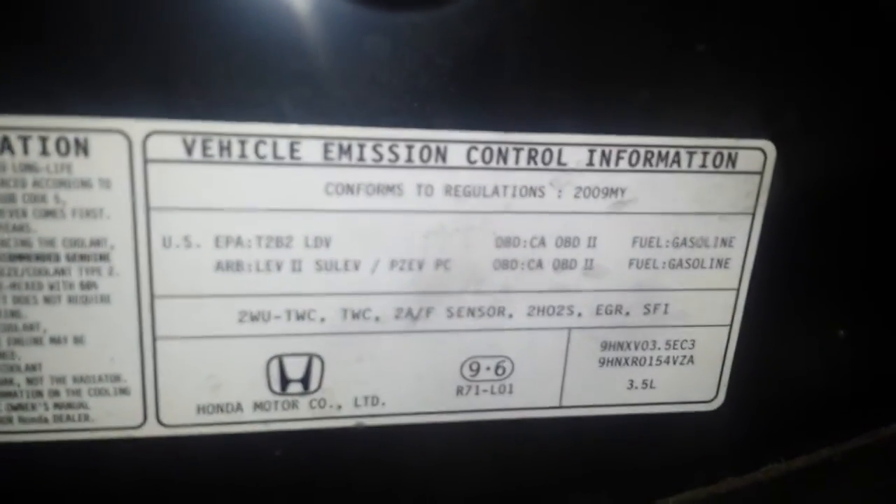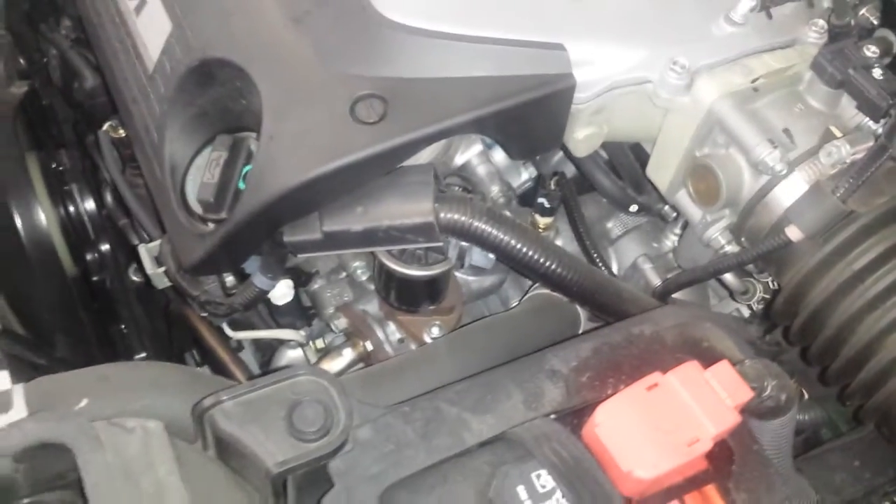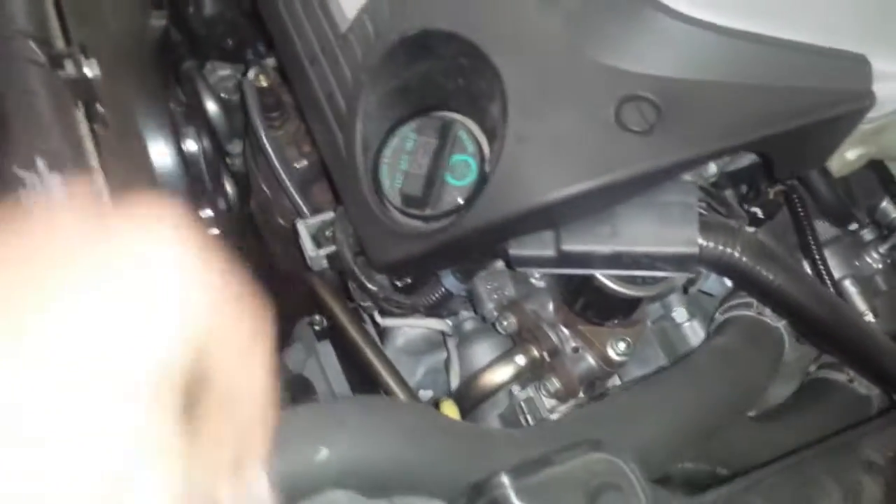So you can see what we're working with. This is the 3.5 liter EGR valve — it's right there, that black valve that goes down into the exhaust.